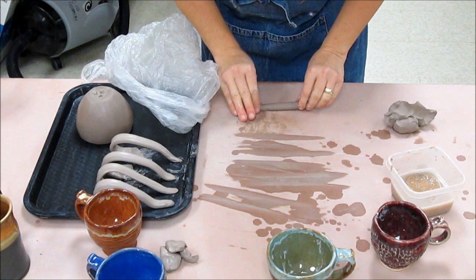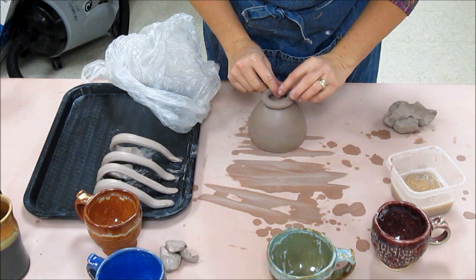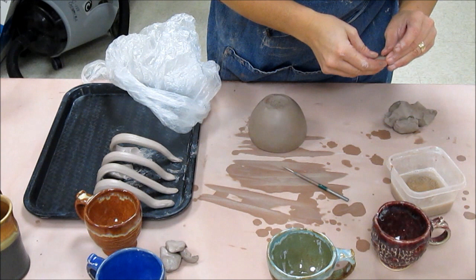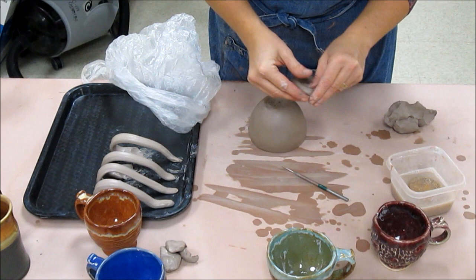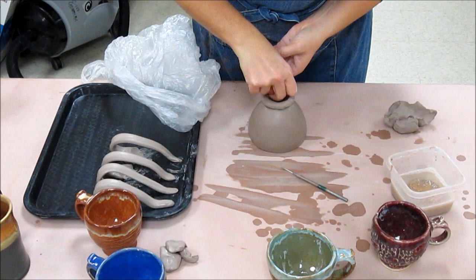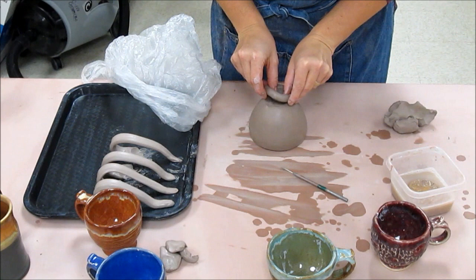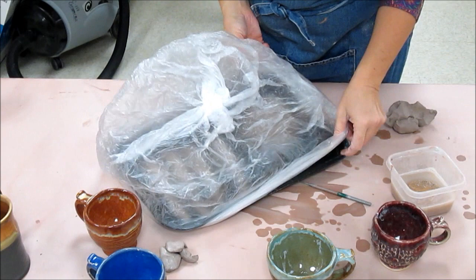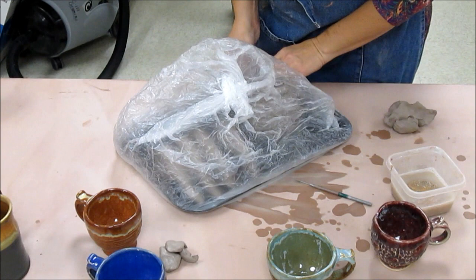I almost forgot — I also want to show you how to do a foot ring. The same principle applies: we need to store it overnight so it can become the same moisture as the cup. For the foot ring I'm just going to roll a little coil, make it about the right size, then score and add a little slip, and blend where the two ends come together. I'll position it on the pot — I'm not going to attach it today, but I'll push it on so it kind of fits the form. Tomorrow when I come in, the foot ring, the handles, and the cup should all be a uniform moisture and then I'll be ready to attach everything. But that's another day.